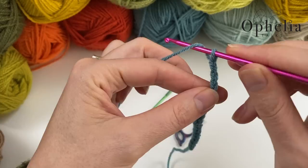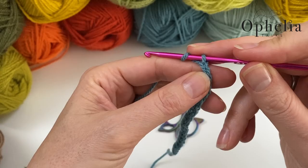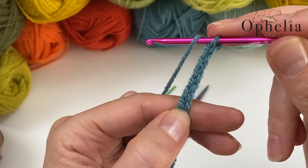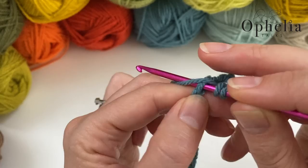Then yarn over and go into the sixth chain from the hook. Don't count the loop on your hook — count your V's: 1, 2, 3, 4, 5, and this is the sixth one. Go in there, pick up two loops, and do a double crochet. This is your first box made.